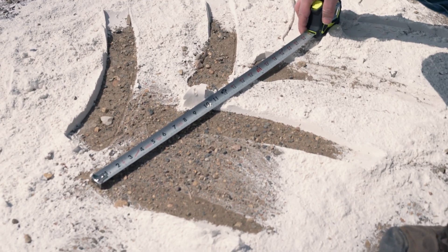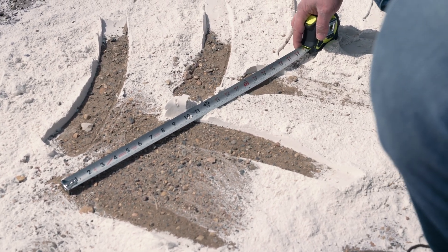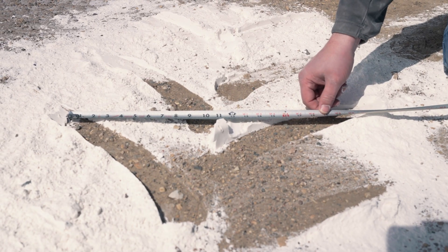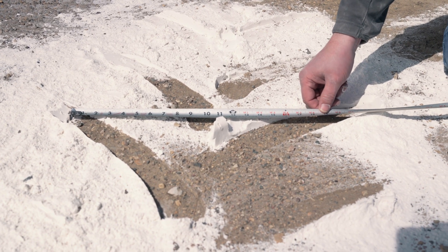Currently we're at a 19-inch footprint, otherwise known as a contact patch on the ground. The other thing to note is also the width of our contact patch, which is currently 23 inches. Now we're going to let the air pressure out of the tires, go down to optimal field pressure, and repeat this process.